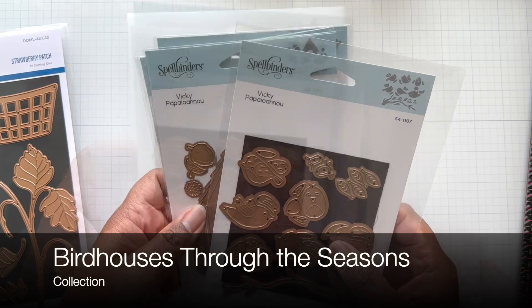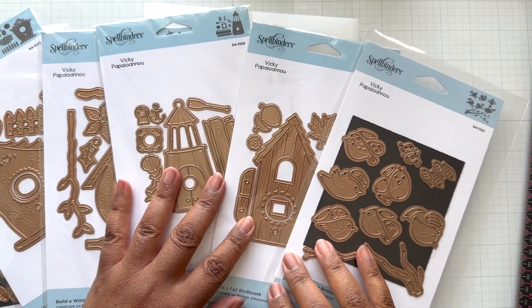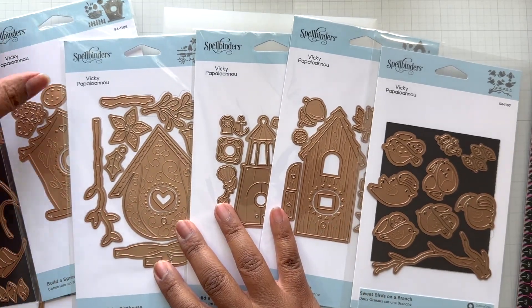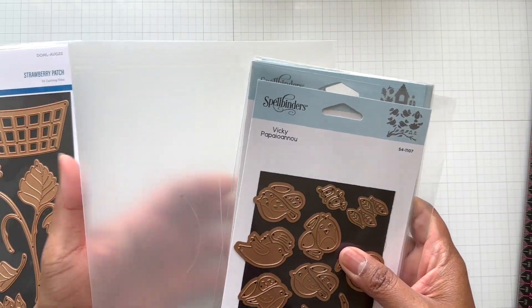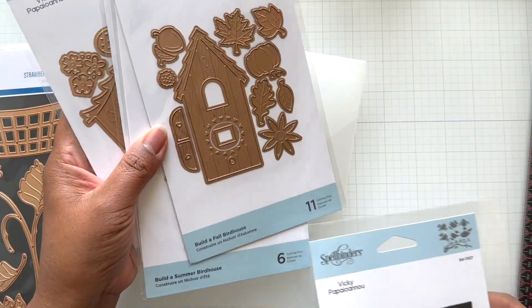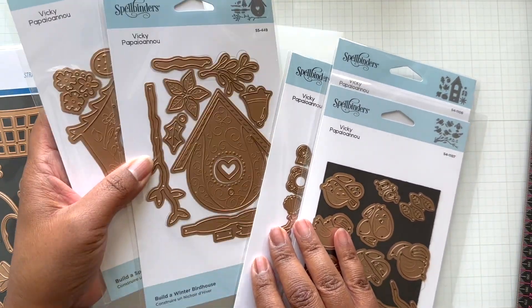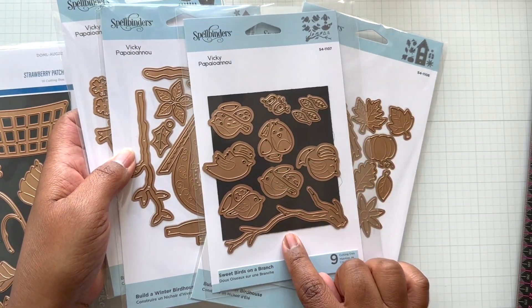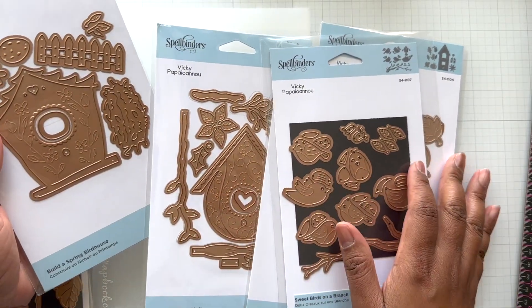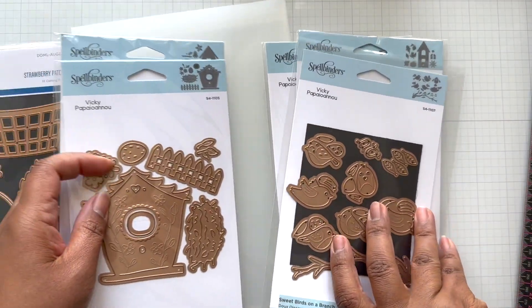Continuing the summer trend — the whole set of Birdhouse Season, all half off. I bought all of these. You get the birds, you can get a birdhouse — there's a summer one, a fall one, a winter one. Buy the birds separately and play with the birdhouse, or just use the birdhouse alone. Build a summer birdhouse, a fall birdhouse, a winter birdhouse. Look at all the extras with the winter birdhouse. Look at the examples as well.